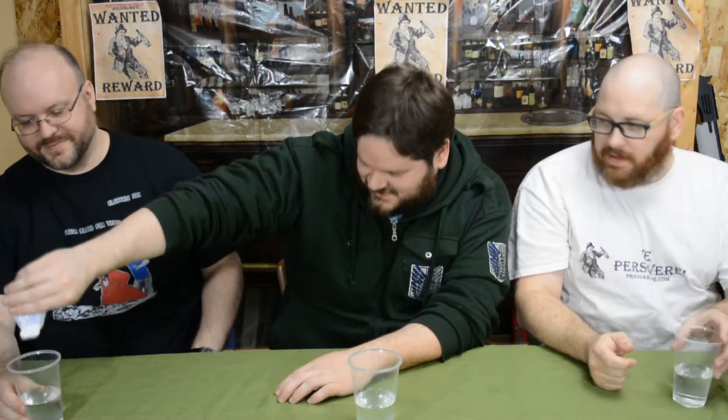For the Grape Gruber we need six ounces of water and a healthy squeeze of grape drink enhancer. This water does have electrolytes — it's got what plants crave, it'll make you perform.